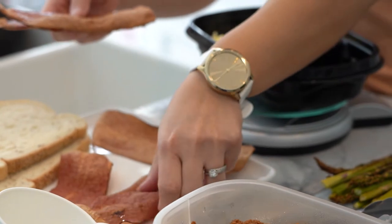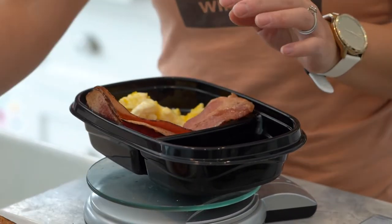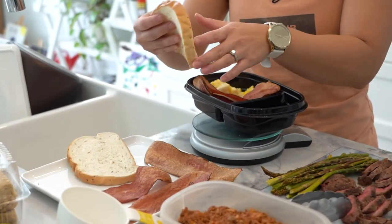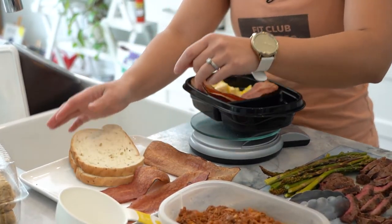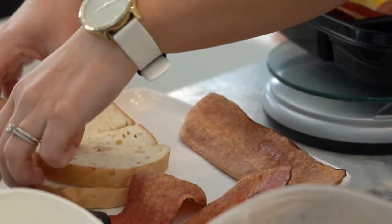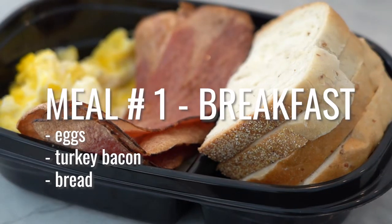I like to pair that with bacon — three slices of turkey bacon because it is delicious. We'll just add that here, and I also like to have two slices of bread. Let's just cut this in half. Okay, so this is meal number one.